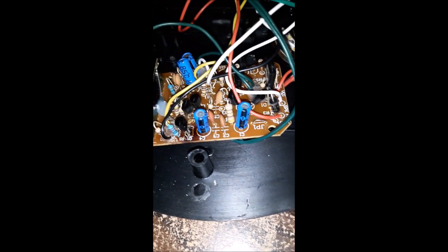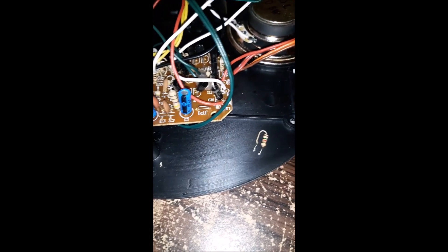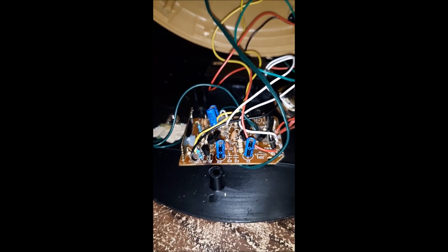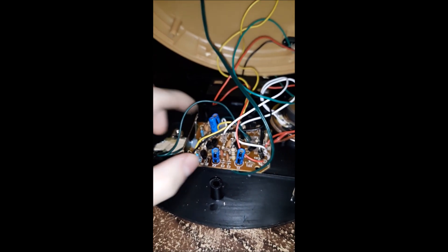Usually resistors test fine if they're out of circuit, but once you get current going through them, that's when they go bad. I went ahead and replaced this cap too. Those capacitors don't usually go bad. I'm about to test it and see if that got us anywhere - just give me a moment to mount this back and we'll plug it in and see what happens.